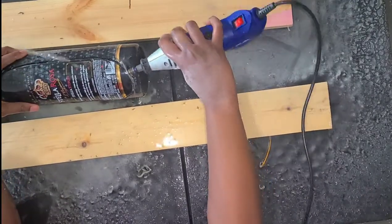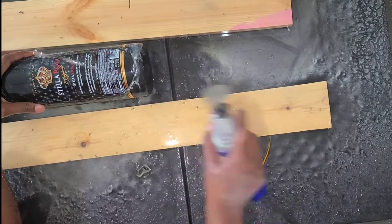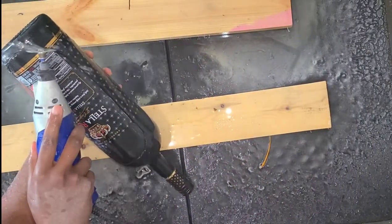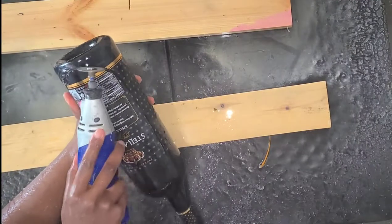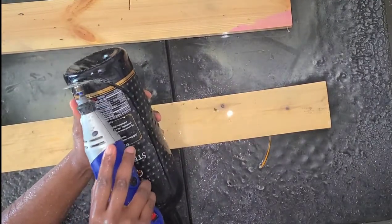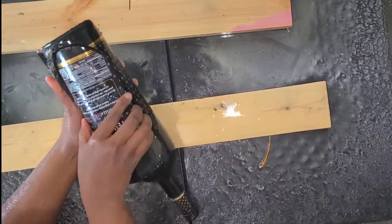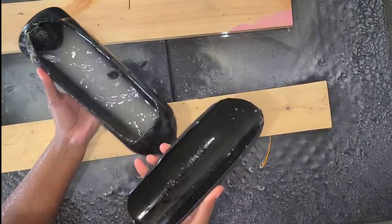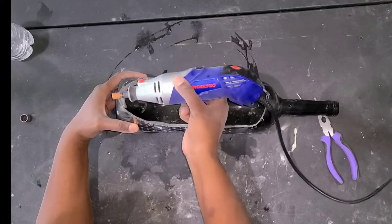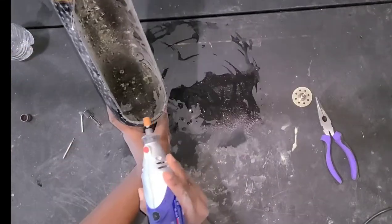The bottles are a lot thicker at the bottom, so it took some patience. You want to go slow — you don't want the blade spinning too fast and you don't want to put too much pressure, because you don't want to crack it. If you do crack it, it's not a big deal since we're upcycling anyway — just super glue the bottle together and keep going. I'm sanding the edges to clean it up, make it look nice, neat, and not sharp.